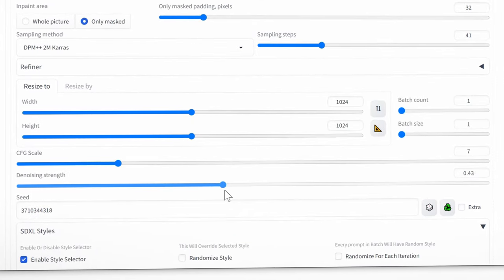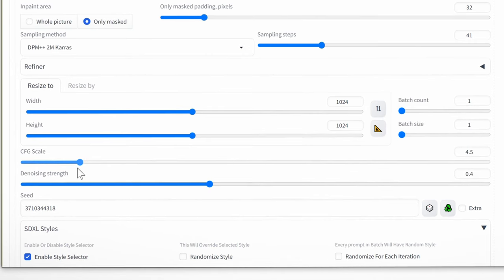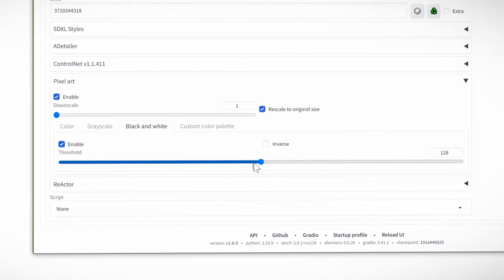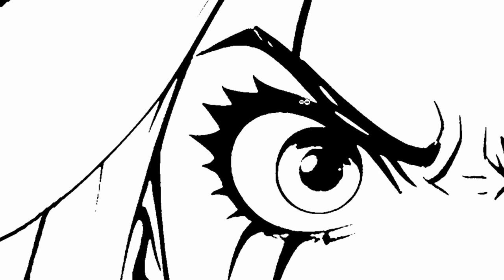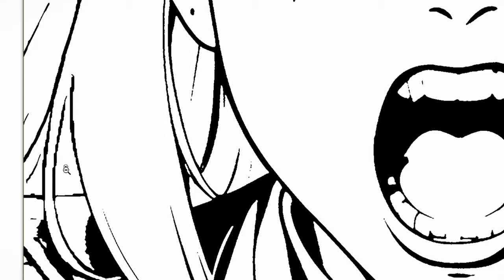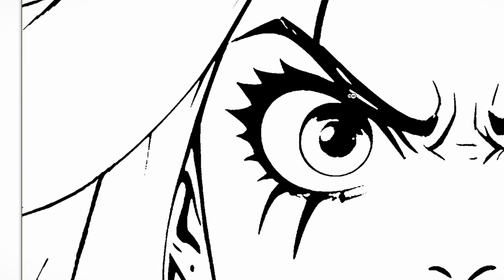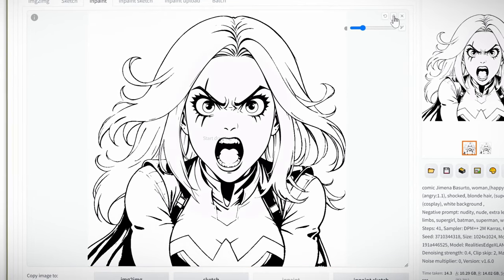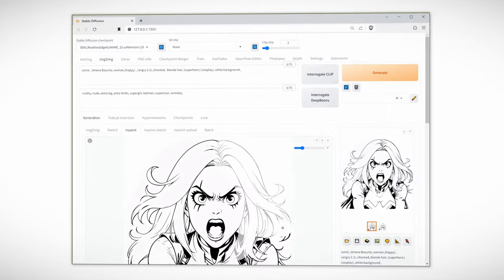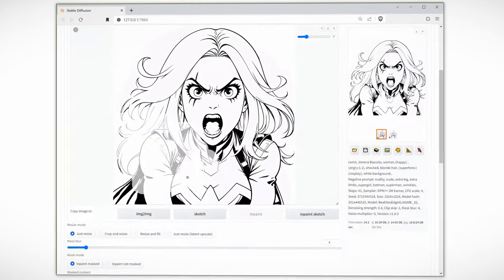Turn the denoising strength all the way down to 0.4, set the CFG scale to 4, and set up the pixel art again — downscale to 1, black and white, back down to 80 — and Generate. As you can see, it's fixed the line art — nice and crisp. Compared to the rest of the image which is pixelated, the line art is perfect on the face. Now drag this over to in-painting again, erase the mask, and work on a different section — in this case the hair. Try to keep these masks as small as possible, roughly a quarter of the image. Since we have a 4K image and dimensions set to 1024 by 1024, it will work in those dimensions without stretching the line art.